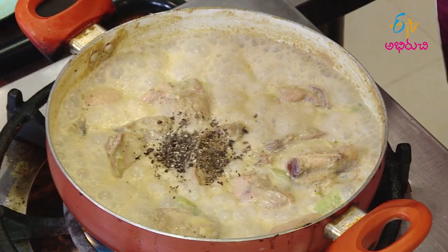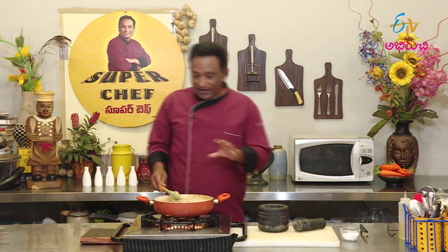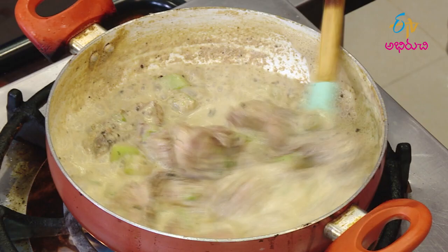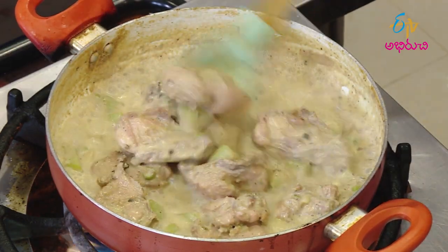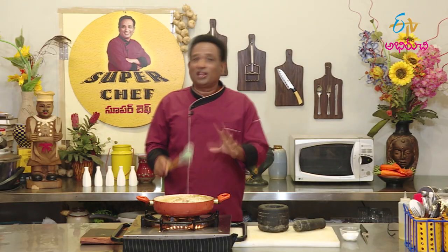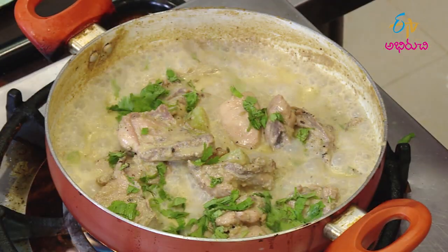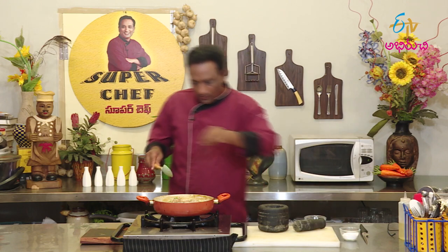This is the last one. Now we'll make a little more. We'll cook a little bit dry, then cook a little more. We'll cook it and make it a little light.